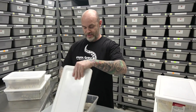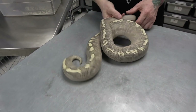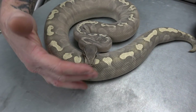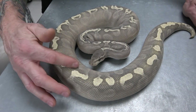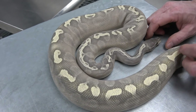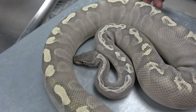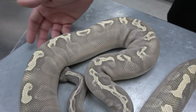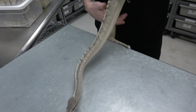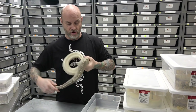GHI lesser ghost — this female is just amazing. GHI lesser ghost female. So awesome — the pattern, the color. You see like the peaches and stuff? The color doesn't come through as much on camera as it does in real life — it's just so amazing. GHI is so awesome. I've got a lot more stuff with GHI coming this year — I've got it in my clown stuff, I've got it in my pied stuff. So a lot of cool combos coming.